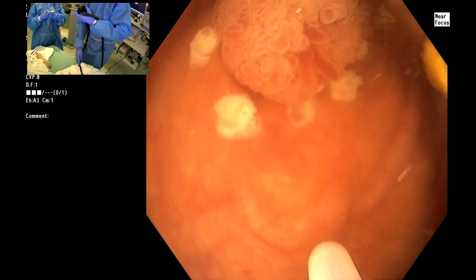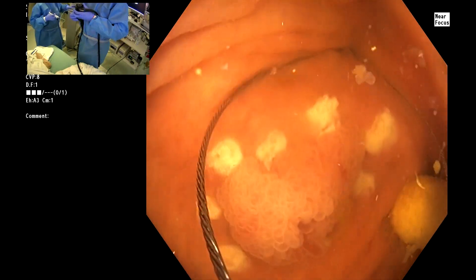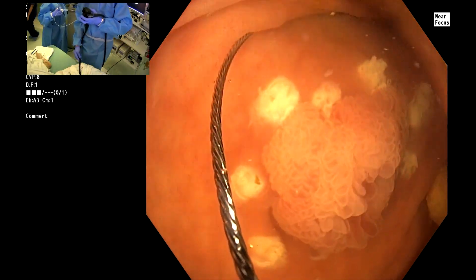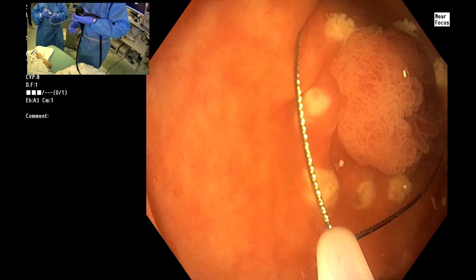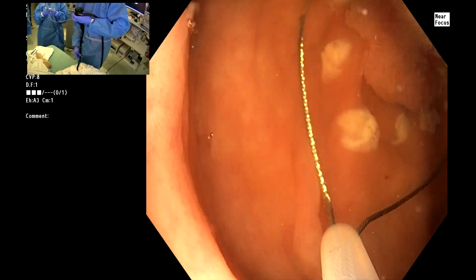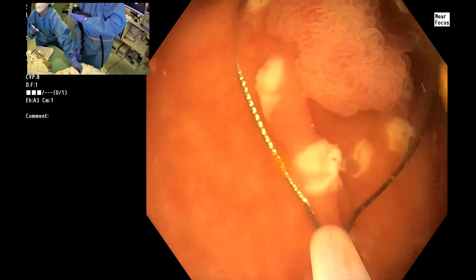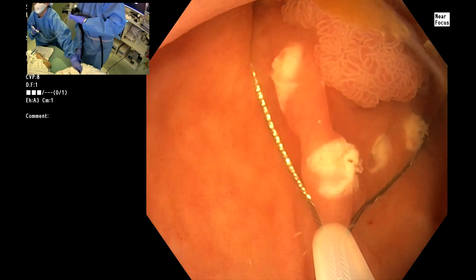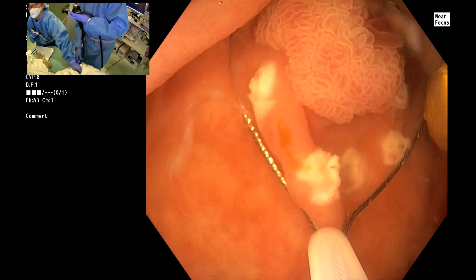This is probably going to be pinned. Open the snare please. So this is a 20-millimeter stiff wire snare. The key here is to use the torque and crimp technique to maximally displace this lesion up into the snare.